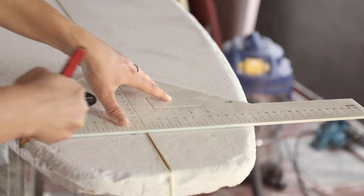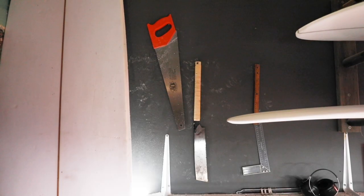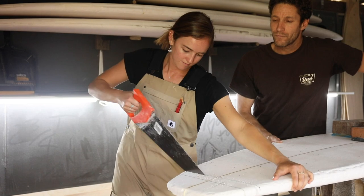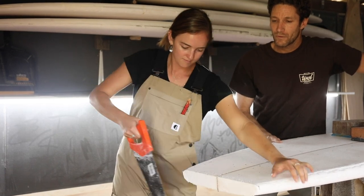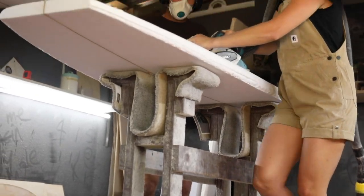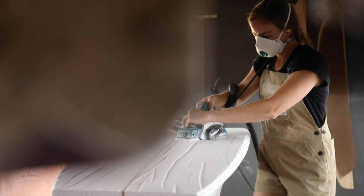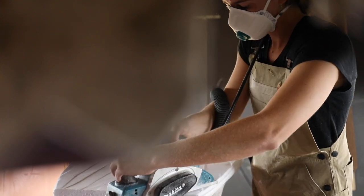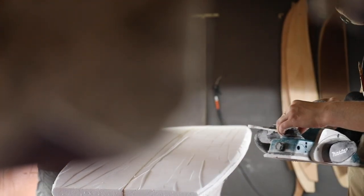When I usually switch up my equipment, I love jumping on a mid-length. So when I was coming out with this model, I knew I wanted to make something that was just a little bit more alternative — something different to a longboard or a shortboard or a mini-malt. Something that inspires me to just go out, have fun, relax, and enjoy just being on the wave.